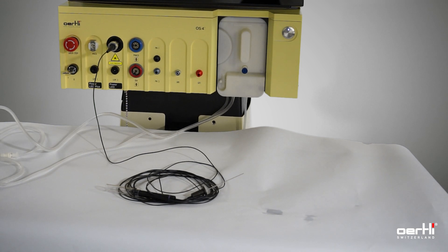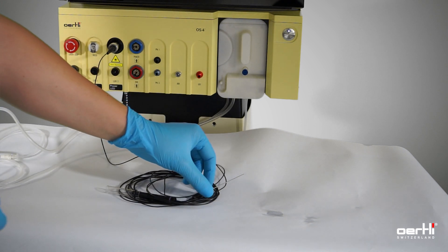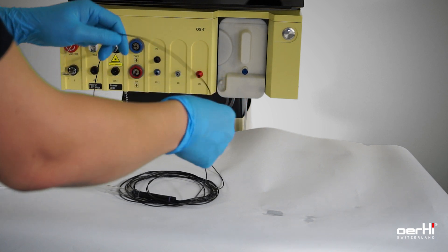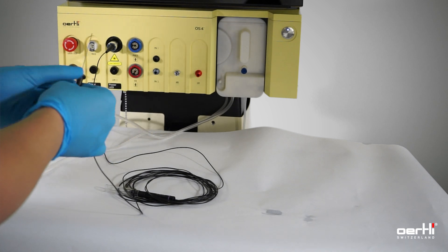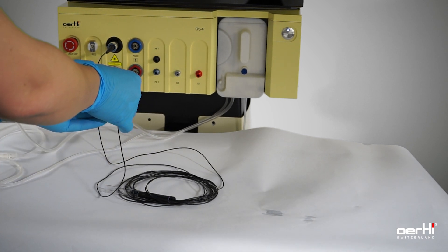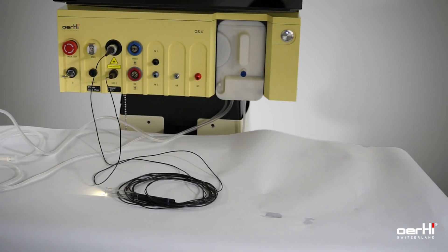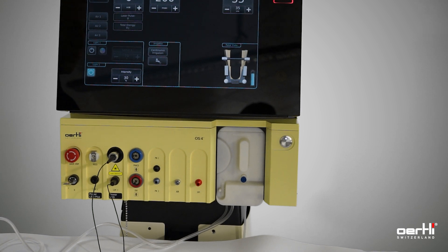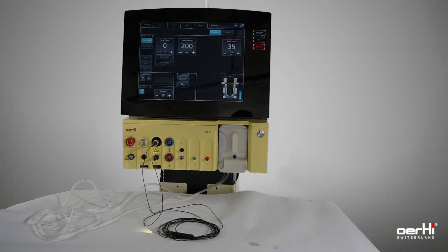With the illuminated laser hand probe, it's the same as without illumination, but you have an additional fiber with the already known LED magnetic connector. Use either LUM1 or LUM2 to connect the light, and ensure that the correct light source is switched on. Then follow the procedure for the non-illuminated laser hand probe and use the laser.